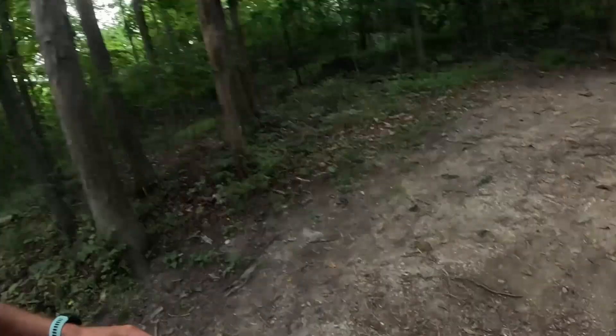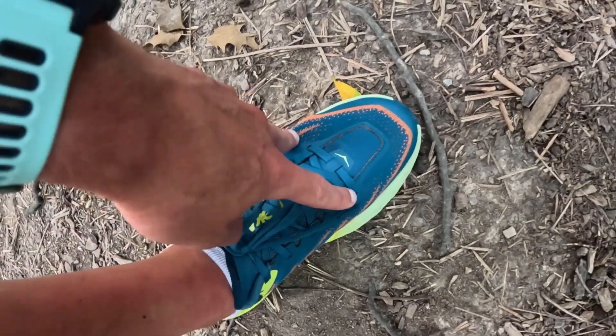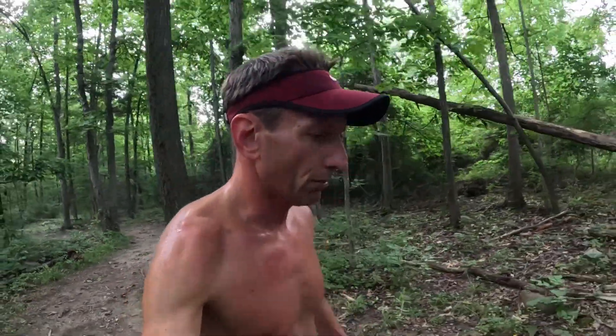I'm about two miles into my run. I'm going to give you my quick impressions. I'm liking the shoe. What I did is I loosened the front-end laces up as far as possible to give me some room. I love the cushioning. This is actually only the second trail shoe I've ever bought, the first being the Nike Wild Horse, and these blow the Nike Wild Horse shoes out of the water as far as comfort and performance.